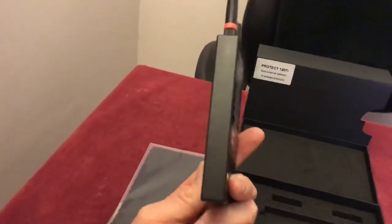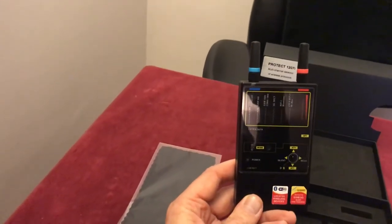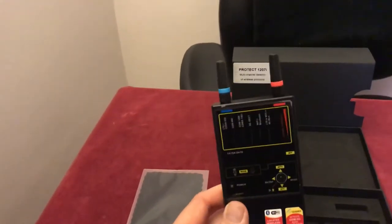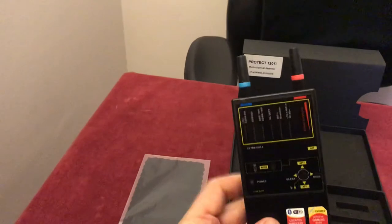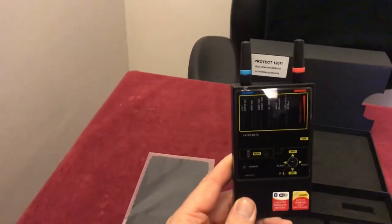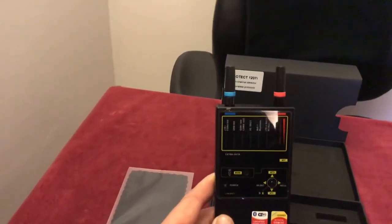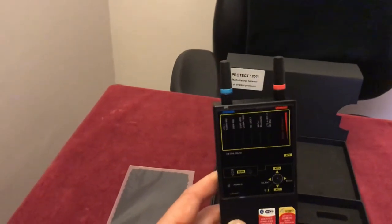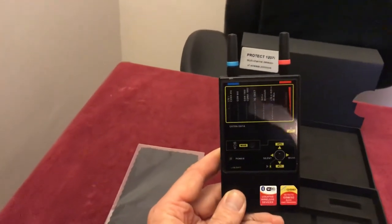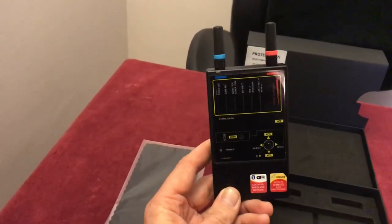It's such a good device because it packs everything into one little box — and I'm holding it in my hand, that's the size of it. It can scan and display in real time on this little screen six different methods of data transfer: GSM, 3G, 4G, CDMA, and LTE. It's so quick and compact that I wouldn't consider doing a bug sweep now without it.